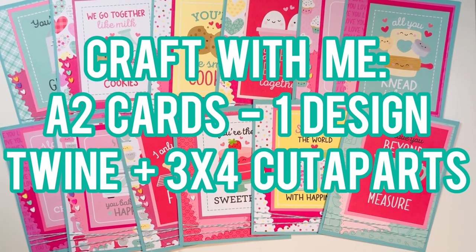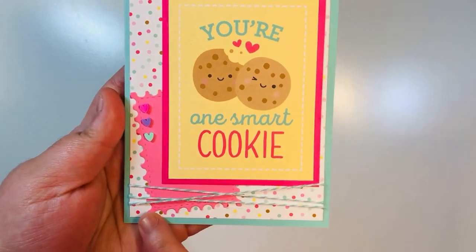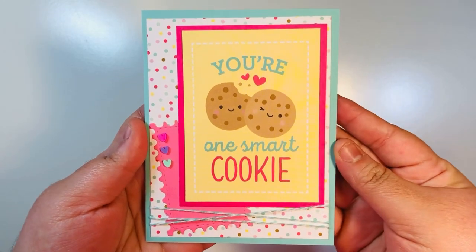Hi everyone, Leddy here. Today I'm going to share another craft-with-me video where we make two-size cards. We're going to have one design using twine and three-by-four cut aparts. This is an extension of the Smash Art Stash 2022 collab — I'm using cardstock and twine this month.